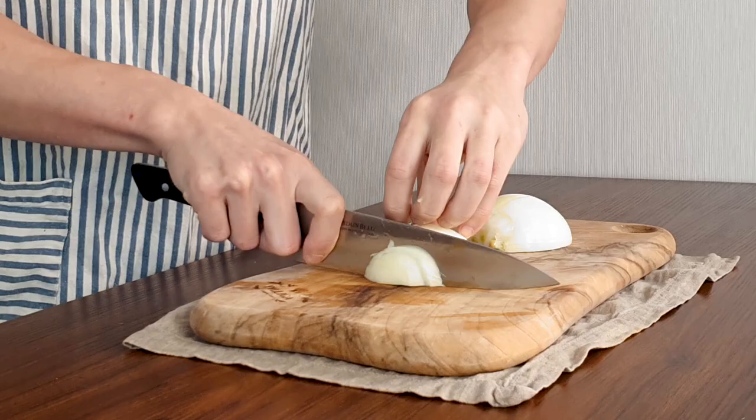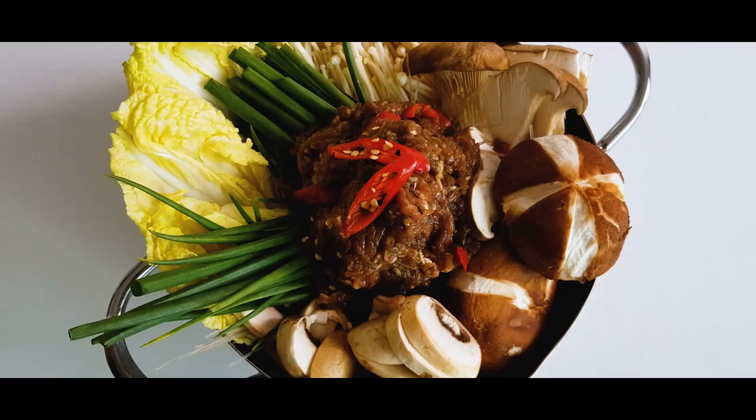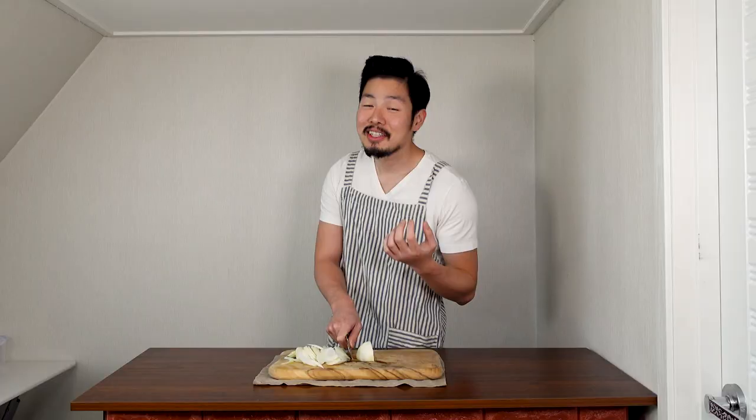To get started, we're gonna prepare our vegetables first. Get an onion, slice it in half and slice thinly. I made a Bulgogi stew recipe on my channel around episode three or four, but that one is more complicated. Today I'm gonna teach you a simpler version. Slice the onion and put it to the side.